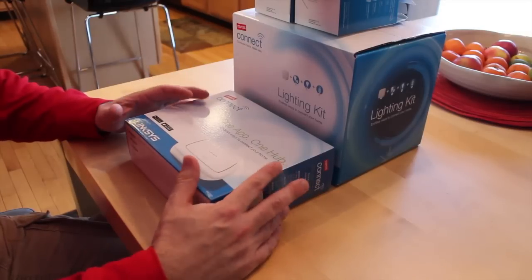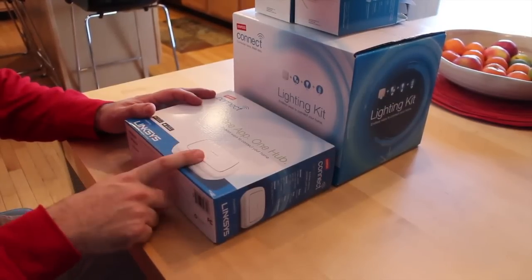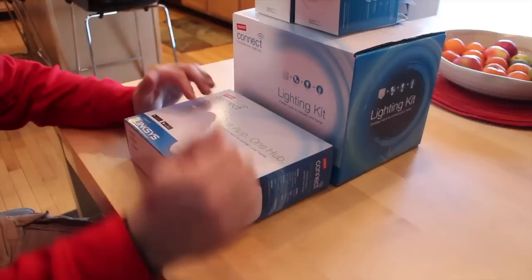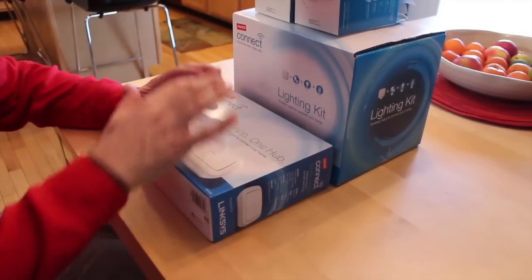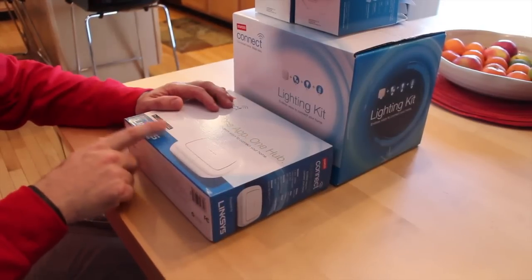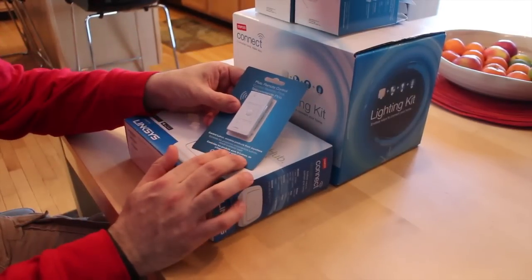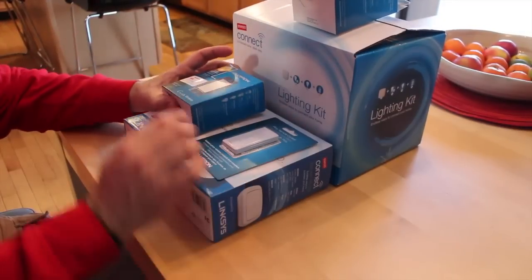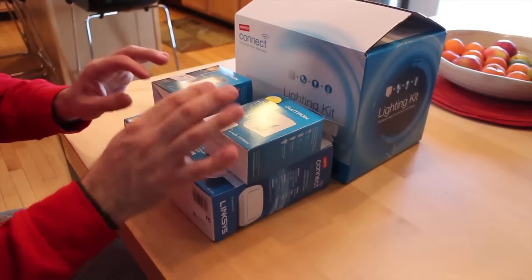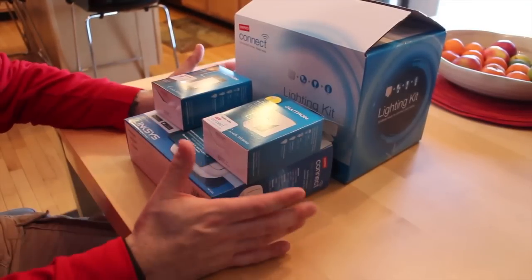They have several different turnkey style kits that you can buy, starting with just the Connect Hub itself, which will cost you $99. What I was sent is the Connect Lighting Kit, which includes the hub and a couple other items and sells for $199. This lighting kit includes the hub, an ethernet cable, a power adapter, and three additional components: a Lutron Pico remote control, an in-wall light switch dimmer, and a plug-in style dimmer as well. So these four items for $199 get you the hub to which you can add all of the other components.